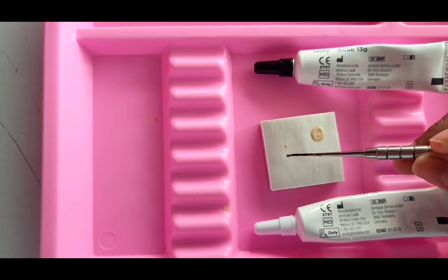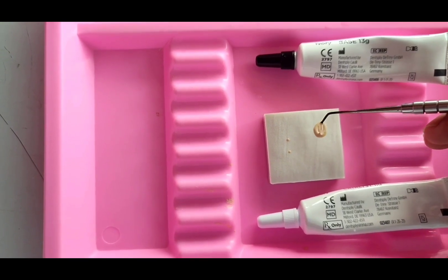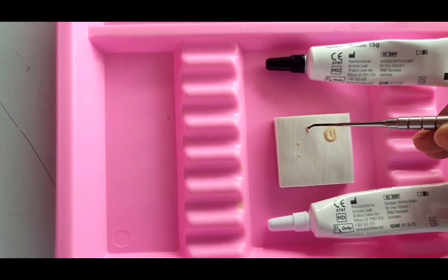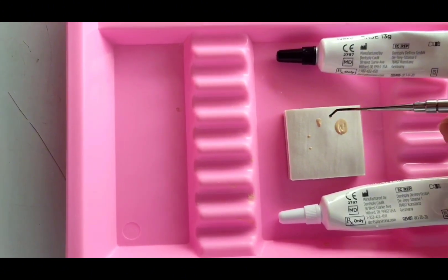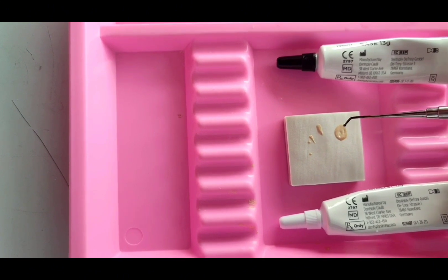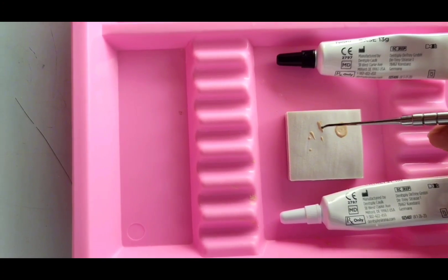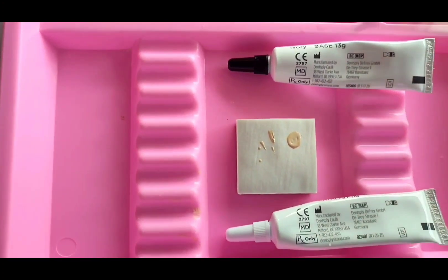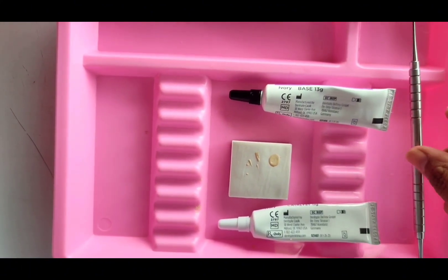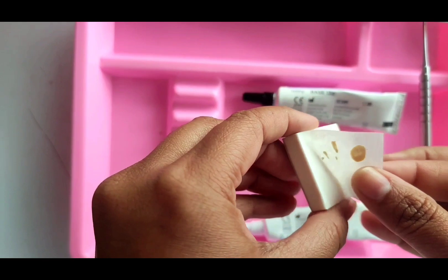Place the mix directly on the exposed pulp and cavity dentin in a thin layer of less than one millimeter remaining thickness. Avoid placing Dycal liner on enamel or margins of the cavity, and avoid placing large bulk of material — thickness should be approximately 0.8 to 1 millimeter. Allow the Dycal liner to completely set; the mixed material will set in approximately two to three minutes on the mixing pad under normal room conditions, and setting time is shorter in the mouth due to moisture and temperature.